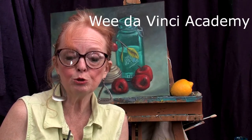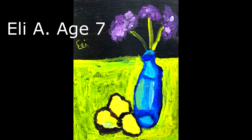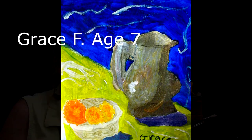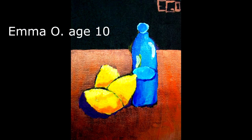Hi everyone, I'm Nettie Kay. Welcome back to my studio. We just finished up our annual show with the We Da Vinci Academy, with artwork that the children created in acrylic on canvas. Today we're going to do one of the We Da Vinci paintings that we did this year in acrylic on black canvas.